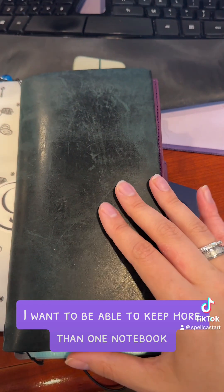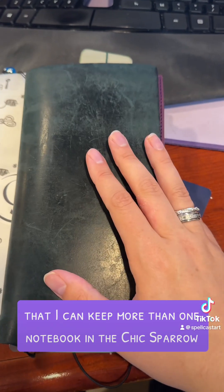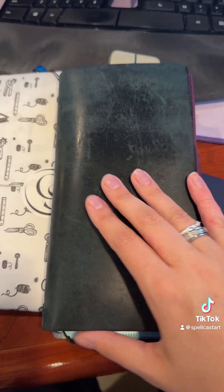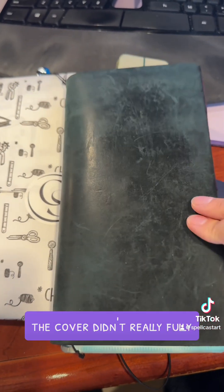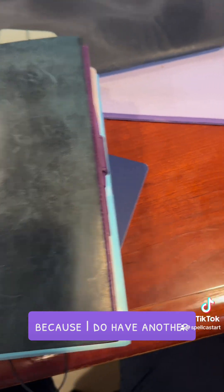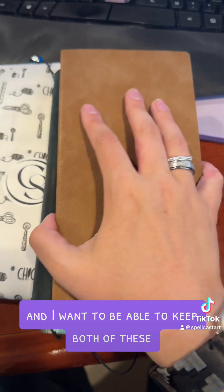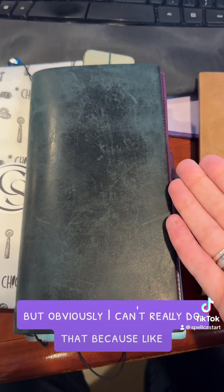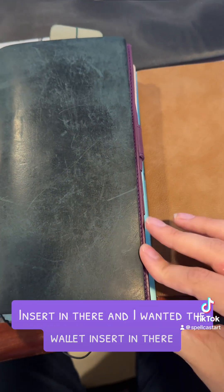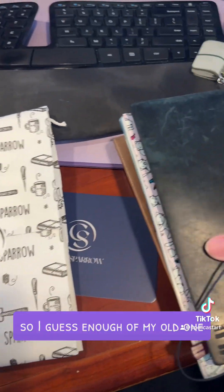I wanted to be able to keep more than one notebook, so I'm hoping I can keep more than one notebook in the Chic Sparrow. The cover didn't really fully cover both notebooks because I have another N1 notebook and I wanted to keep both of these and the planner together, but obviously I couldn't because it just wouldn't close with the wallet insert in there — and I wanted the wallet insert in there.